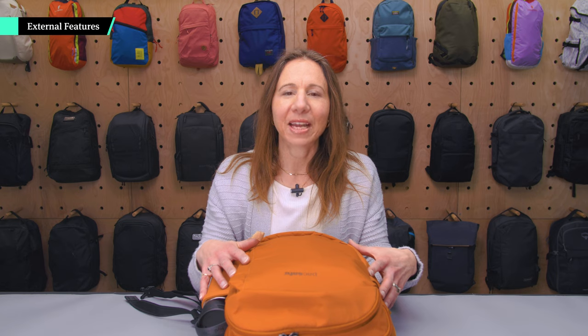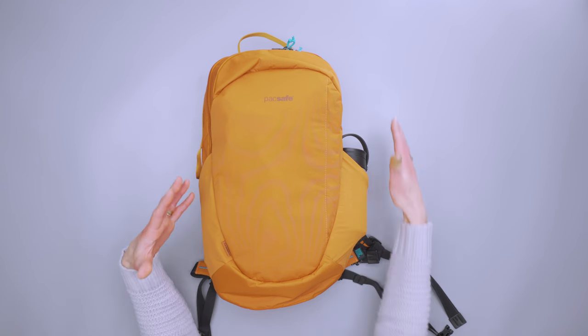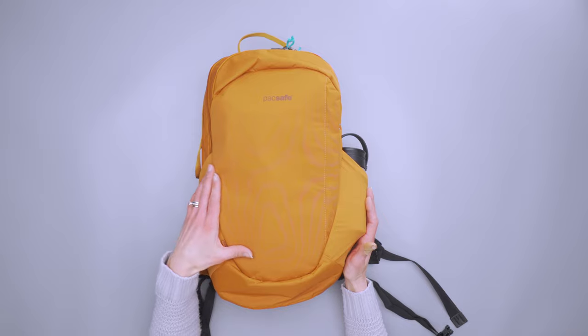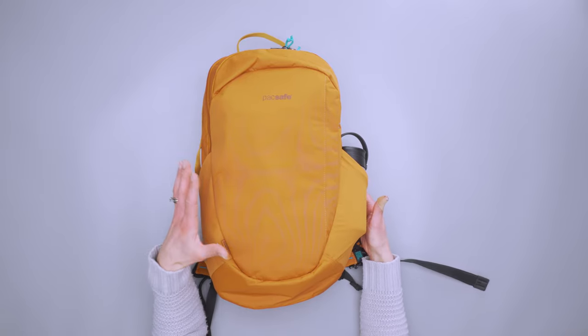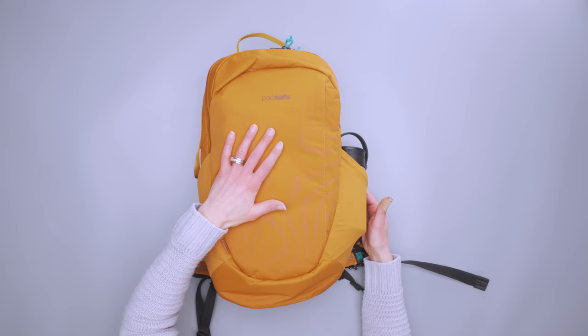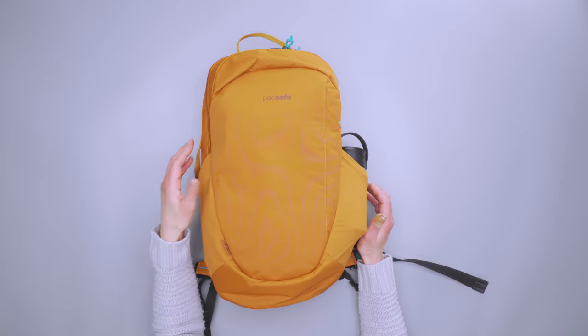The Eco line from PackSafe includes more than a dozen recycled components all around it. To begin with, we have the Econyl Nylon, which is a recycled nylon all the way around. It is water-resistant with a non-PFC coating built in, and it works really well. Got caught in the rain and it just sort of runs right off.